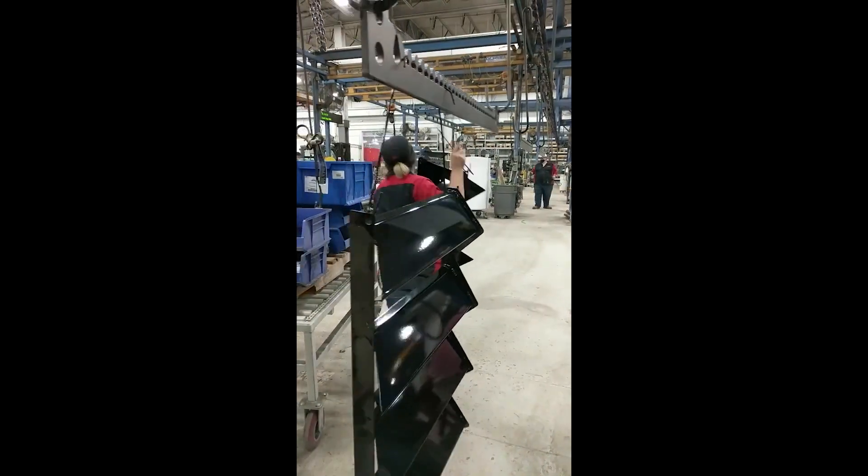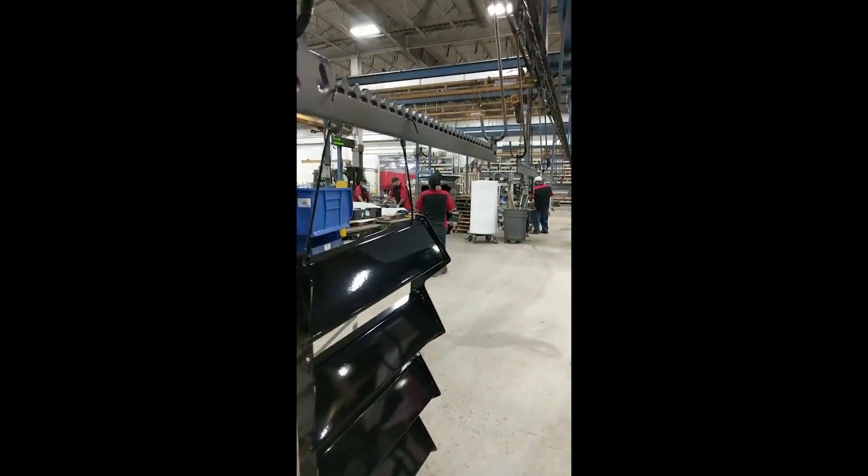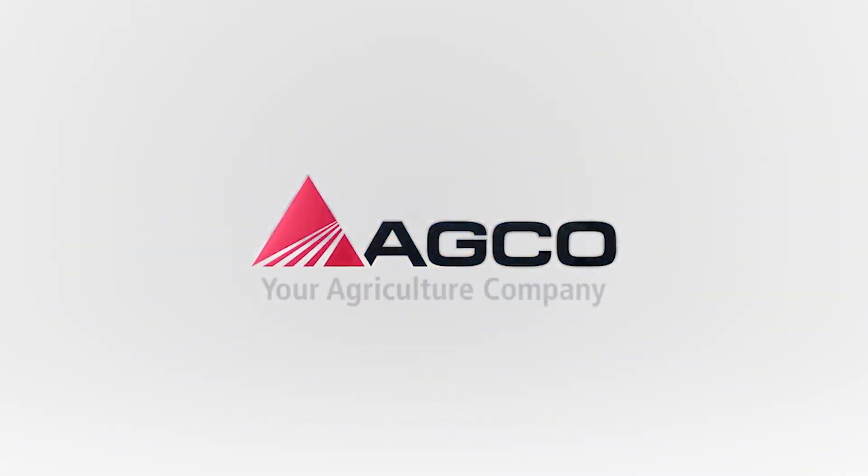Thank you for joining us to learn more about our powder coat paint process here at AGCO Jackson, Minnesota Operations. Make sure you watch for upcoming mini tours of the AGCO Jackson plant.